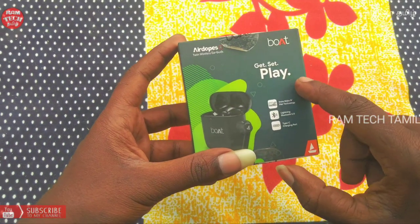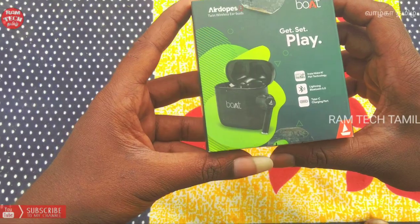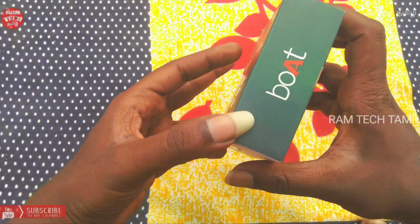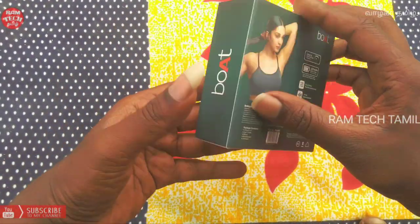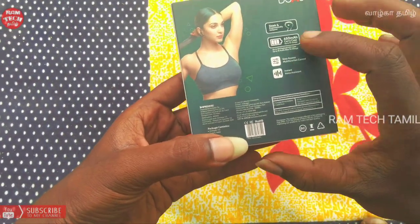The earbuds are installed in the case and are water resistant. In the case, it has a Type-C charging port. The earbuds are installed in the charging case.